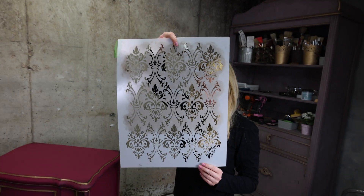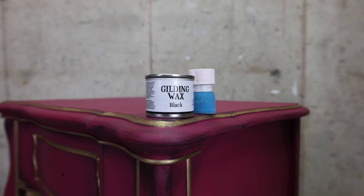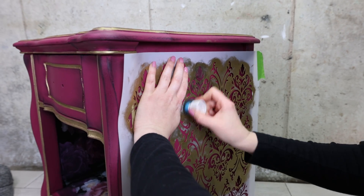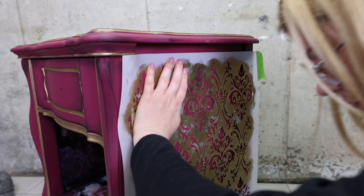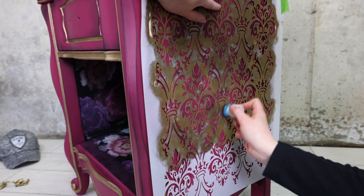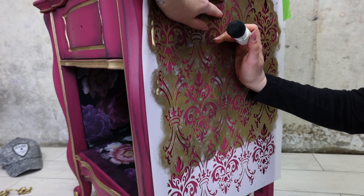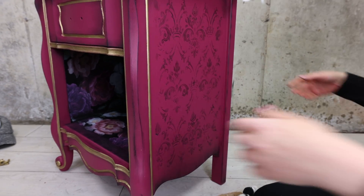For the final touch, why not add some black gilding wax with a stencil? I'm using one of Dixie Belle's new large stencils called Royal Damask and a sponge brush with black gilding wax. I like that old faded look, so I'm not trying to be perfect here — I'm tapping pretty much anywhere and not too worried about it. I did that to the other side and added my hardware back on.